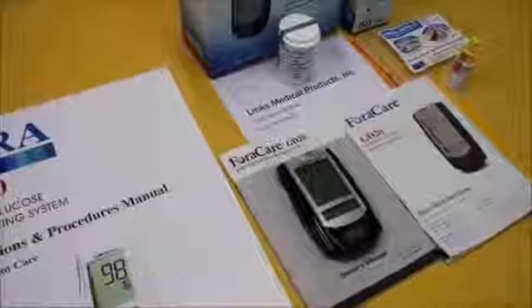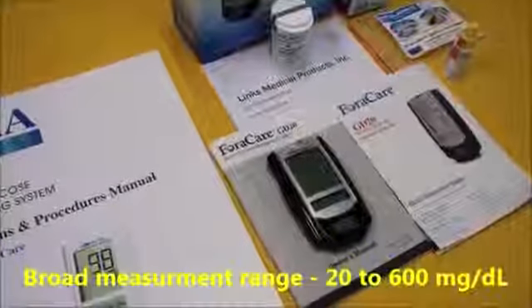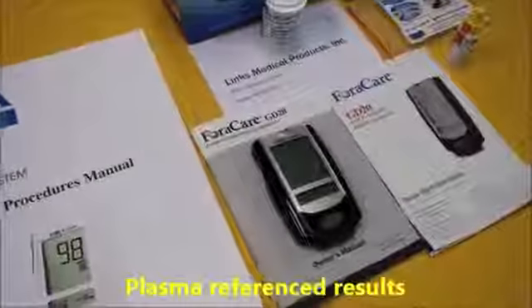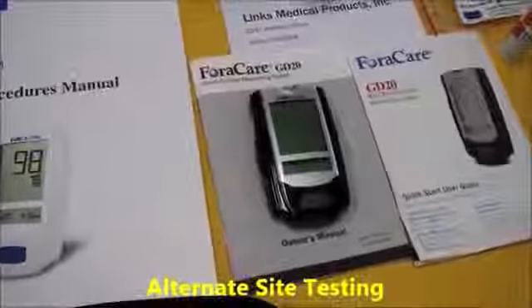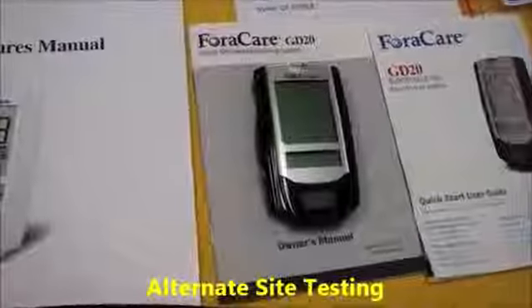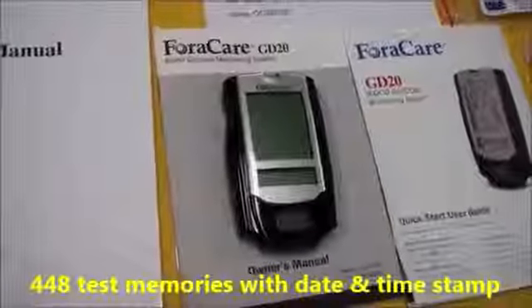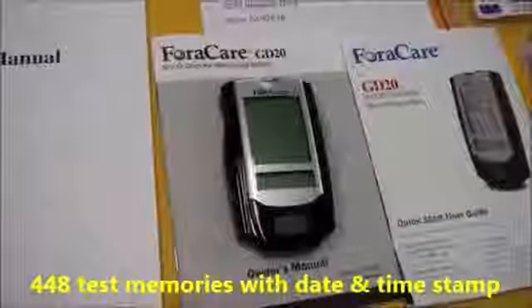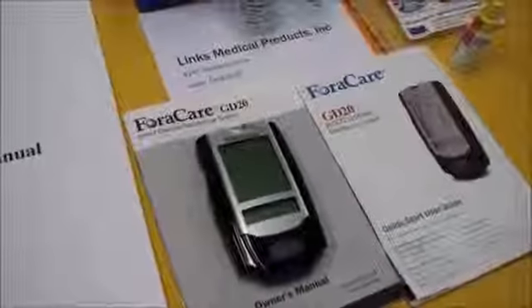It also has a broad measurement range of 20 to 600 milligrams per deciliter. There are plasma reference results and alternative site testing for those patients that need to test more than once a day. The meter also can store up to 448 test memories with the date and time stamped on each result. Some important items to note.